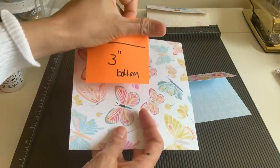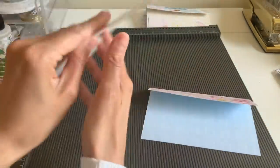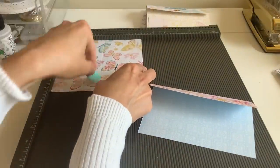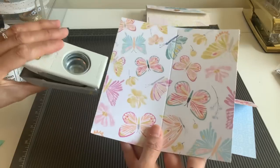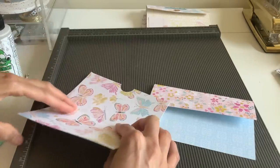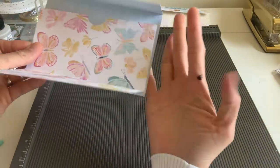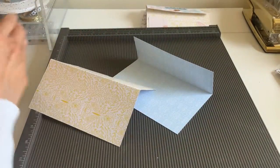For the bottom, we're going to score it at three inches. I want my yellow to show, so I'm going to orient the paper that way and score at three inches.